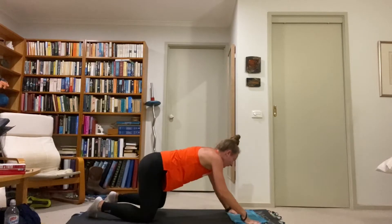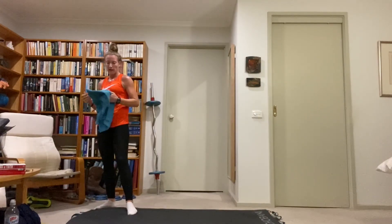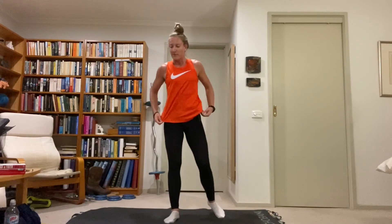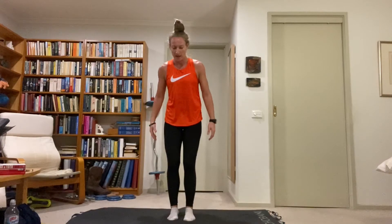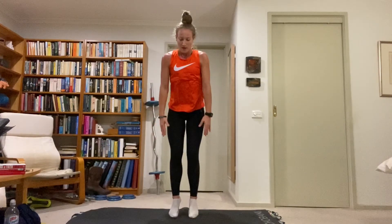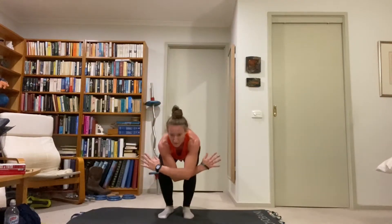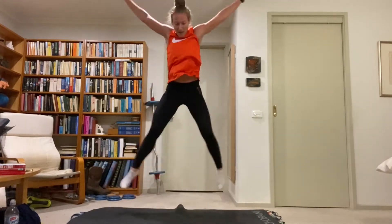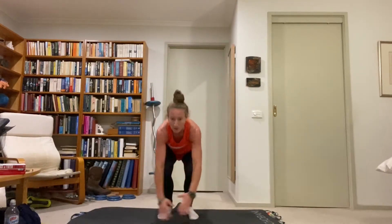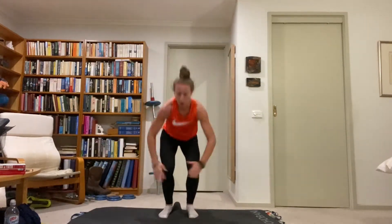Standing up — plyo jacks, everyone's favourite. Explosive plyometric star jump — start down crunched in, explode up and open, then down. So down, explode up, arms and legs wide, soft landing. You can either touch the ground or just cross your arms over, whichever you prefer. Just make sure you get nice and low on the landing, nice and high and wide on the jump. Get the feet together on the landing, then wide.